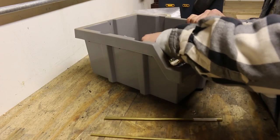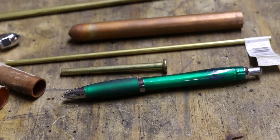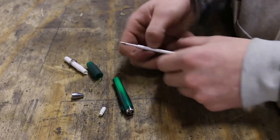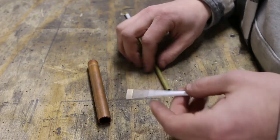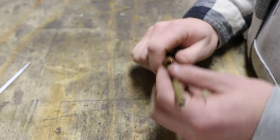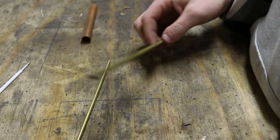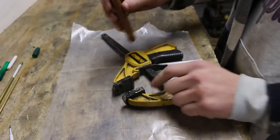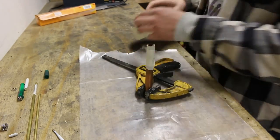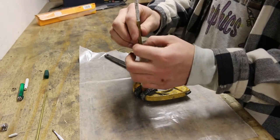I've got a bunch of random hardware and scrap, so I figured I could make something that at least looks like a pen. Time to tear apart a pen and steal the ink tube. I'm choosing this pen because the ink tube fits very well inside a piece of quarter-inch brass tubing that I found. I'm centering a quarter-inch tube into a larger diameter tube in order to keep the position, then I fill the void with epoxy.